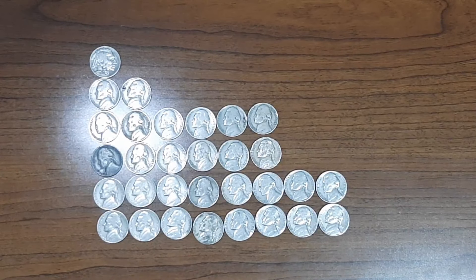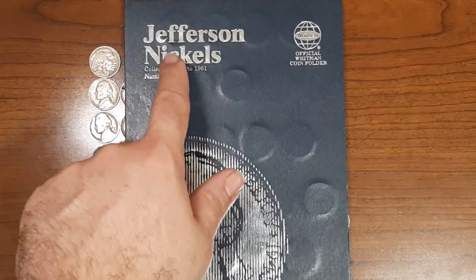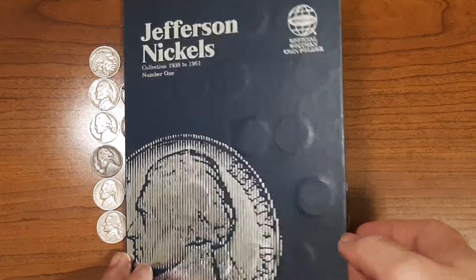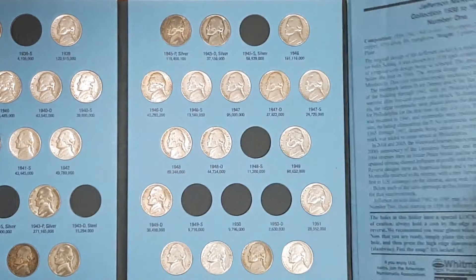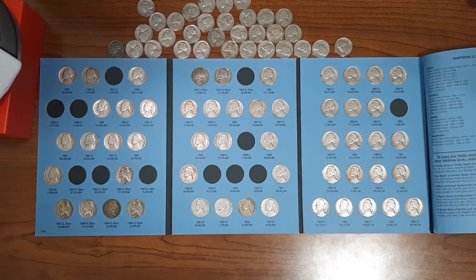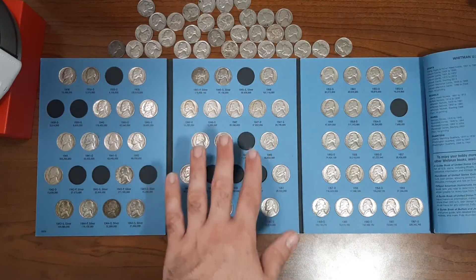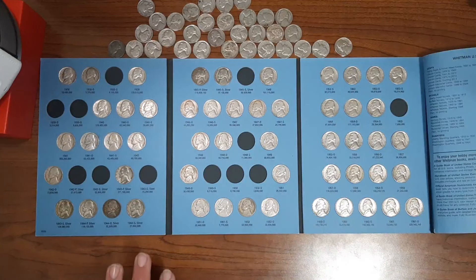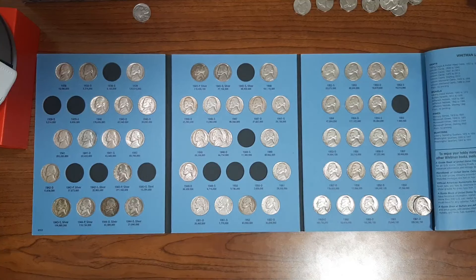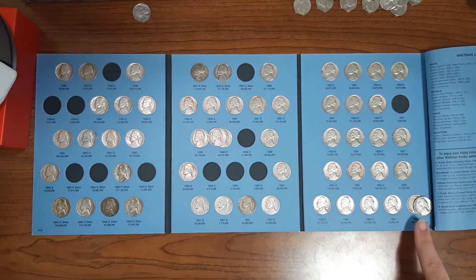Now it's time to start going through the books. We'll start with my Jefferson Nickels collection book, collection 1938 to 1961, number one. I'll show you guys what I have so far before Nickel Box number 15, then look through all these nickels for additions or upgrades. After looking through everything, I'm only going to have two nickels to upgrade here — the 1948 Philadelphia and the 1961 Denver.